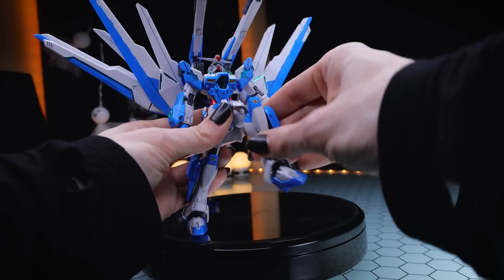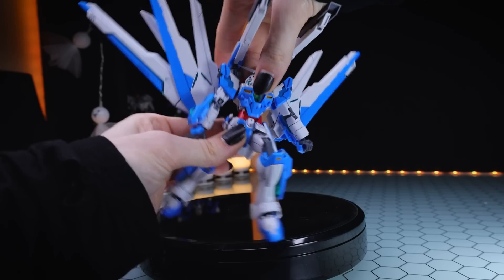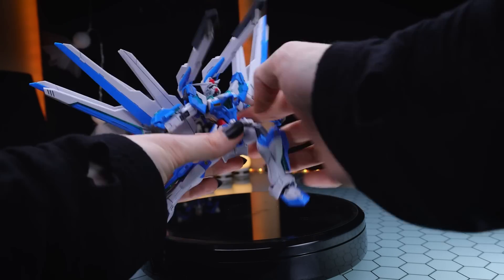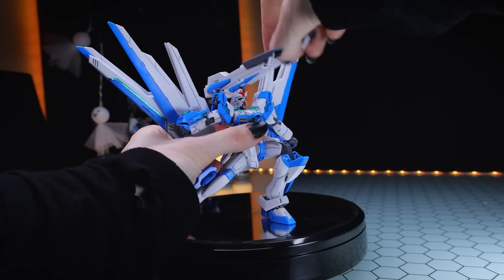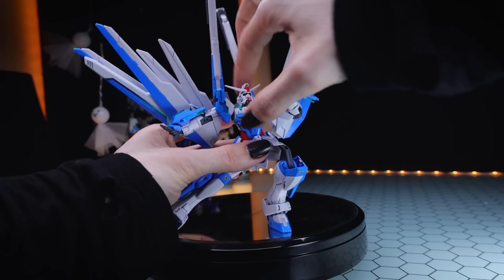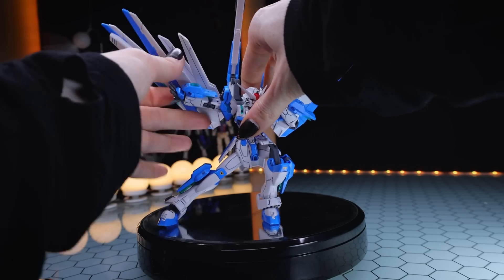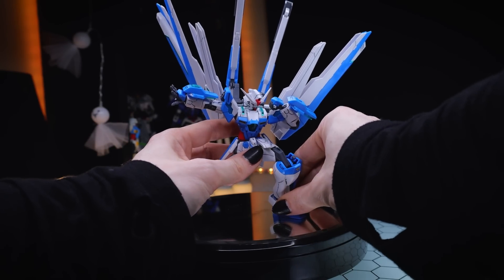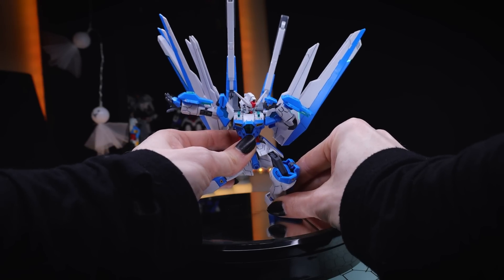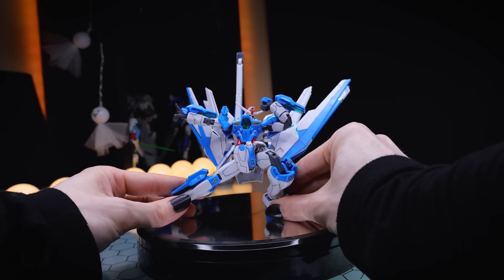The articulation with the Helios Gundam is a mixed bag, but overall quite good. I would forgive the lack of an ab crunch if it were an actually stable joint, but this tends to loosen up quite a bit — I think it's the way the torso attaches together. The hips are a little bit limited too, which means you can't raise the knee up too high. But besides that, we do have some great articulation, even if it is a little bit loose out of the box.